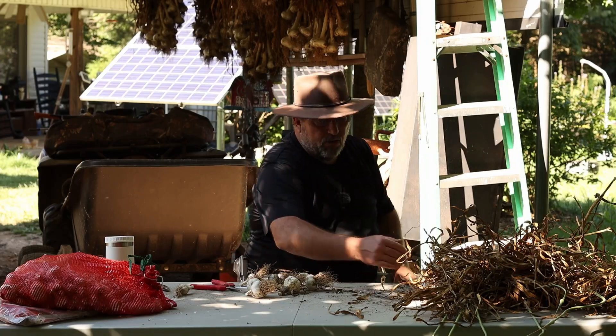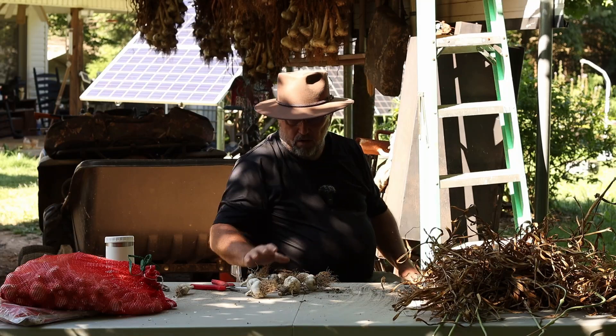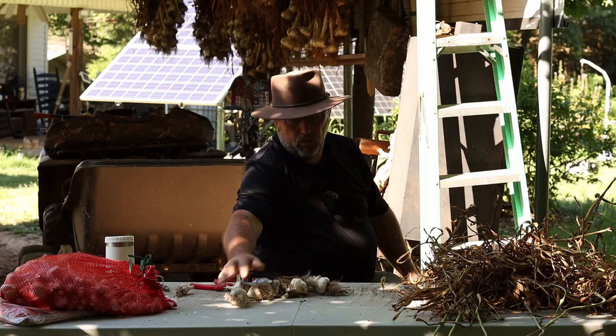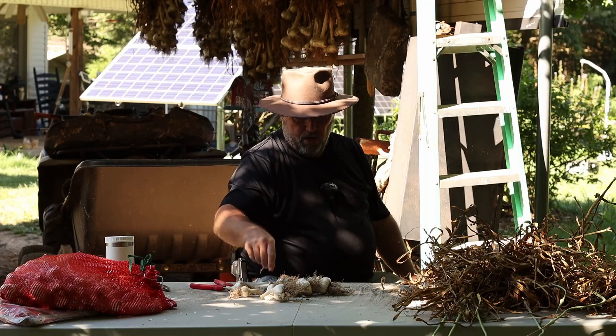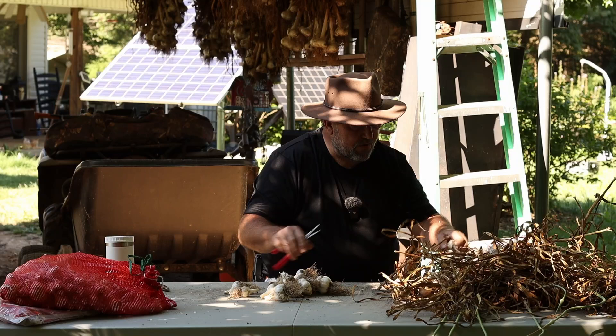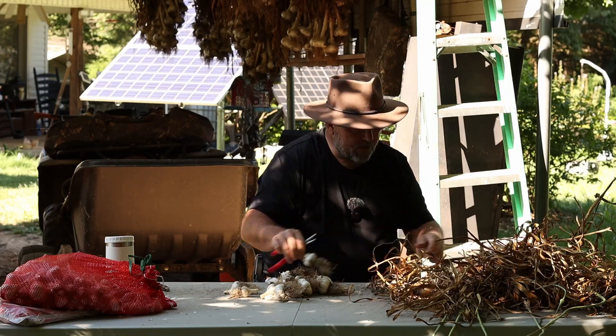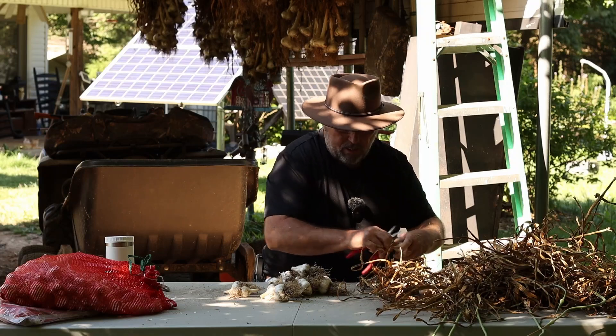I didn't see one. They had to grow like that on the Music garlic. But there's several here on this Pahoski garlic. Like I said, this stuff right here has got some heat to it. It's got a little heat to it.